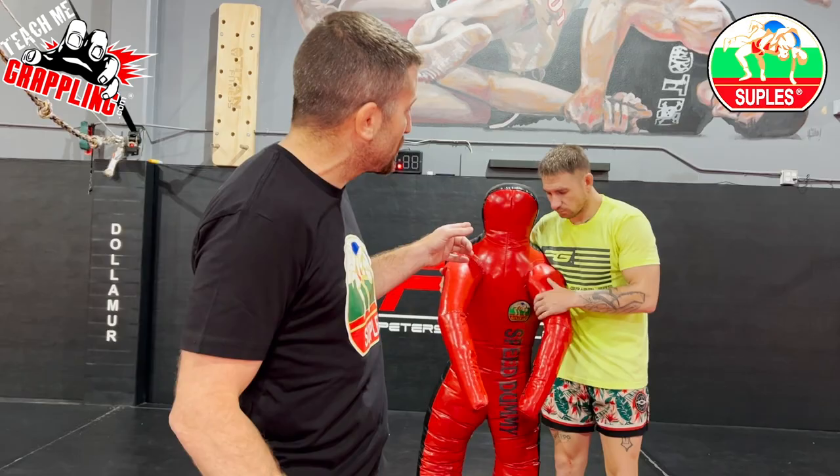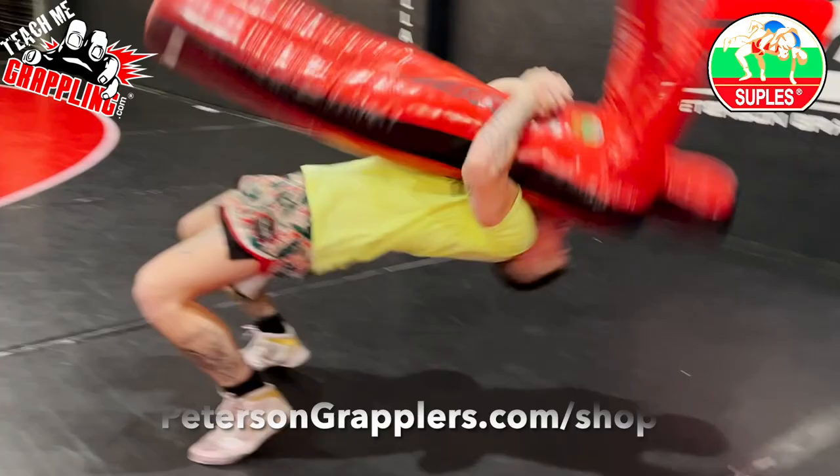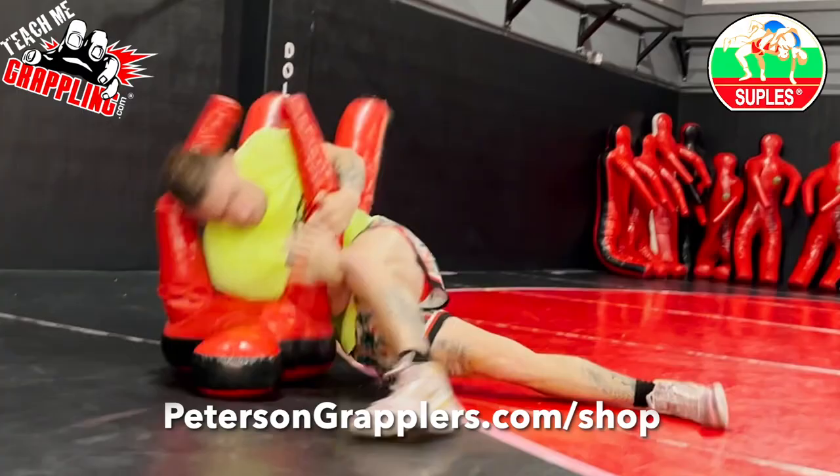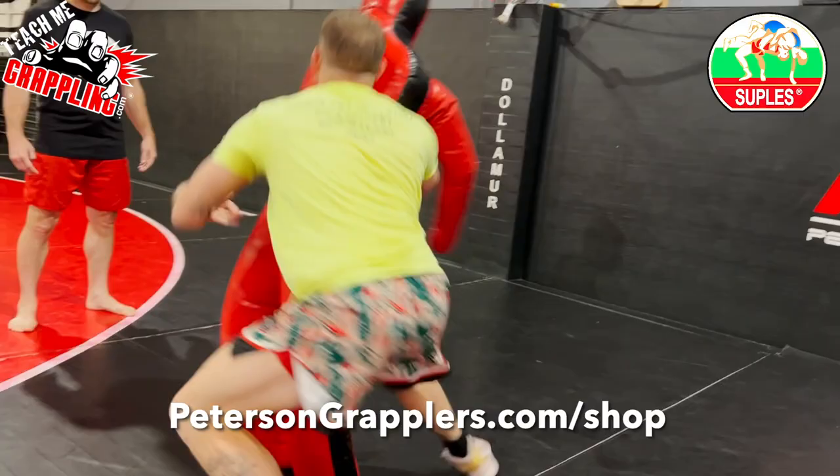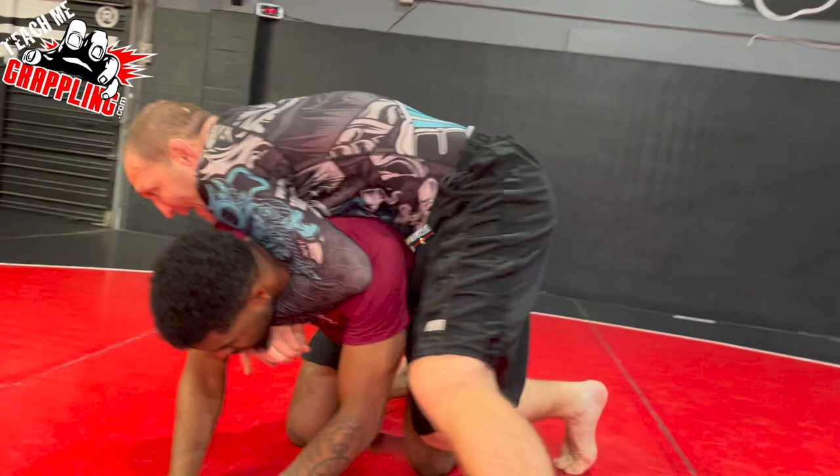Coach Brian here telling you about Suples — the best dummies in the world for training. If you want to get good at throws like Jesse, you need a Suples speed dummy. Go to petersongrapplers.com to get your own.